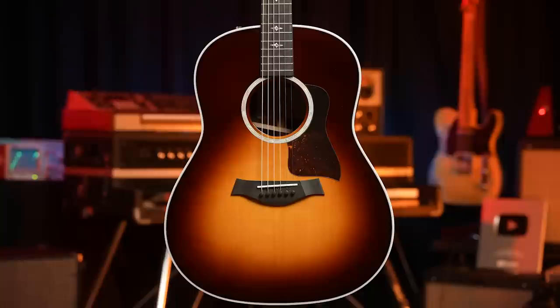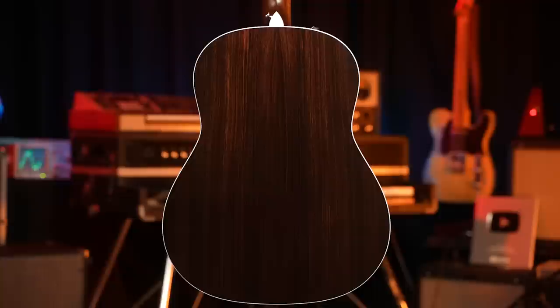Enter the 417ER. Taylor has recently — as of the release date — reintroduced their 400 series.